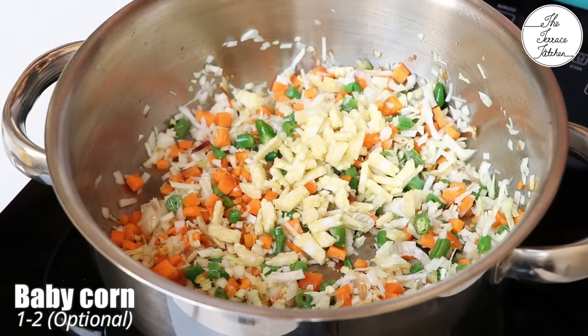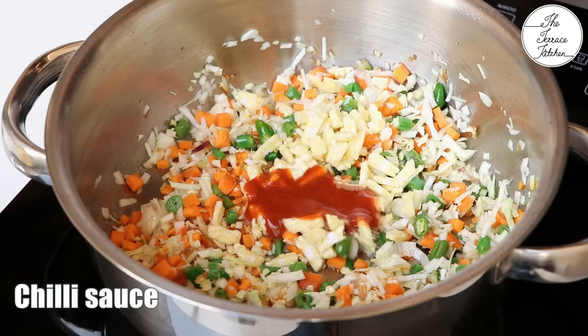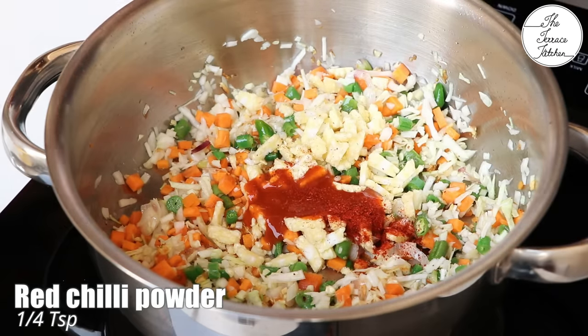Baby corn is optional. You can also add mushroom. Now add 1 to 2 tablespoon chili sauce, or as per your taste — first add 1 tablespoon and later you can add more.